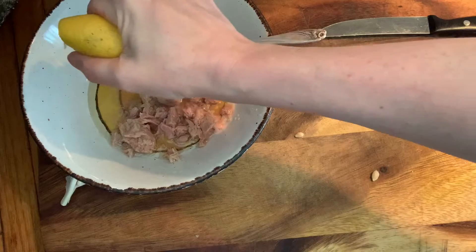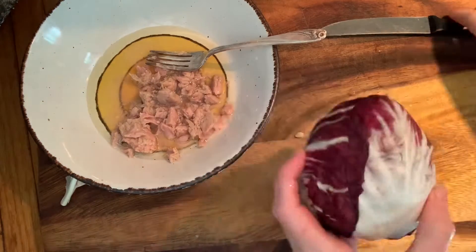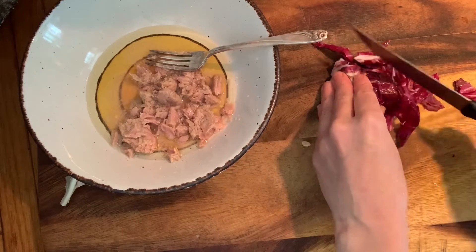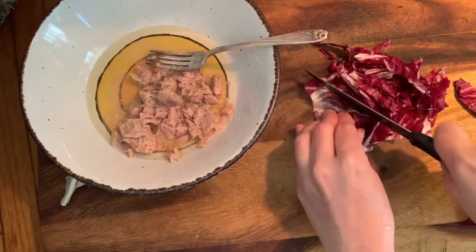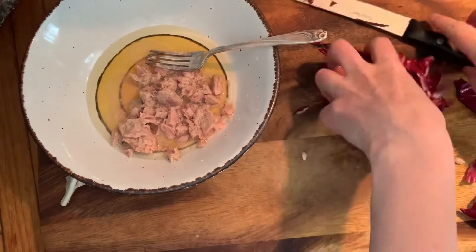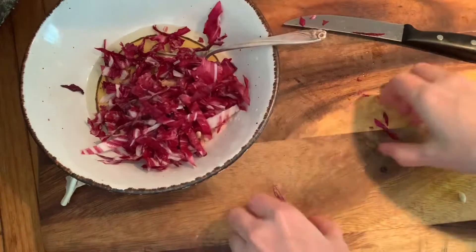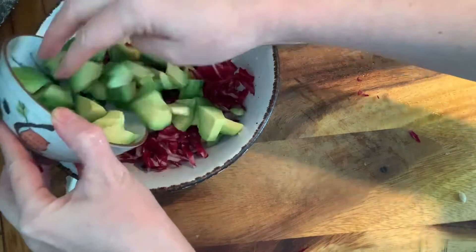I'm going to put in some radicchio. Radicchio is a purple vegetable which supports our neurological health. I eat a lot of radicchio — you get a lot of bang for your buck with it, meaning I don't usually eat the whole thing in one meal. And I have avocado, which I already cut.